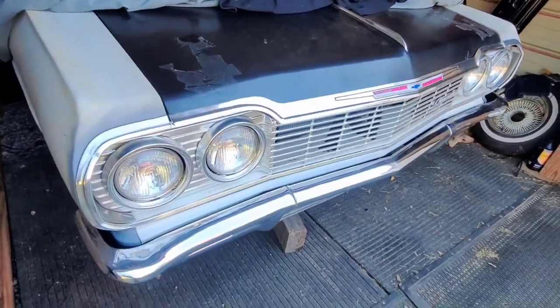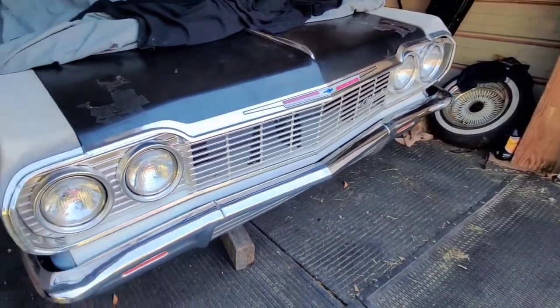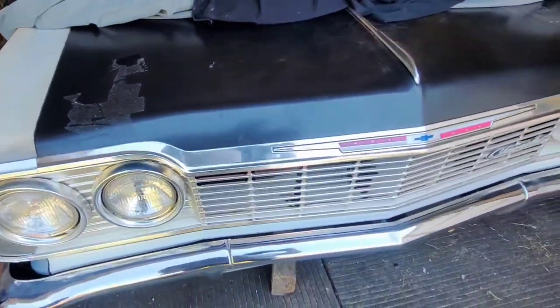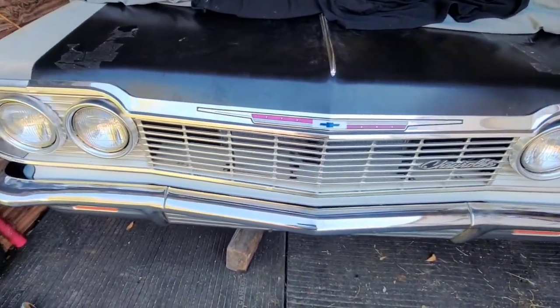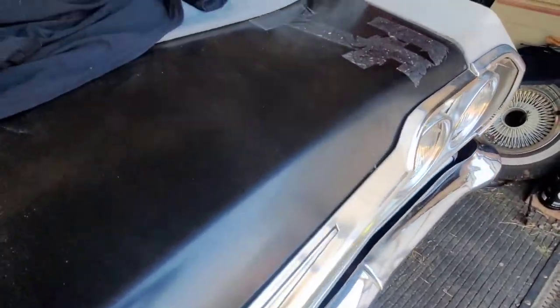Hey, what's up YouTube. Just want to show you my project car here — 64 Chevrolet. The rims are on the ground right here, but I tore it down completely — frame, everything — tore it all down and sandblasted it. Let me open the hood up for you.